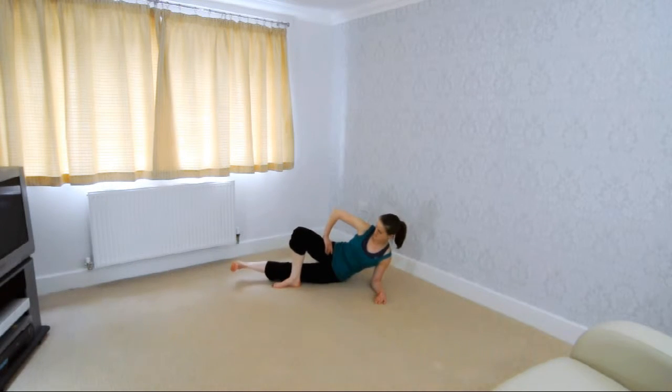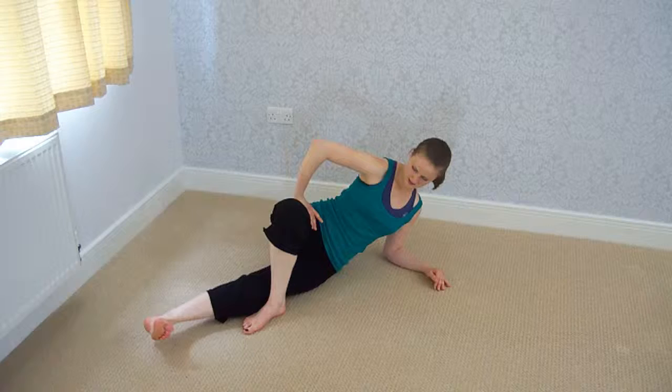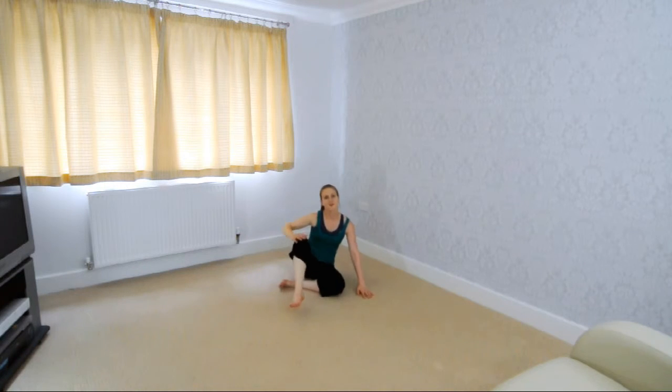Pulse ever so slightly when you first start. Once your body's warmed up, then you can push higher. Make sure you do all of that on the other side, and relax.